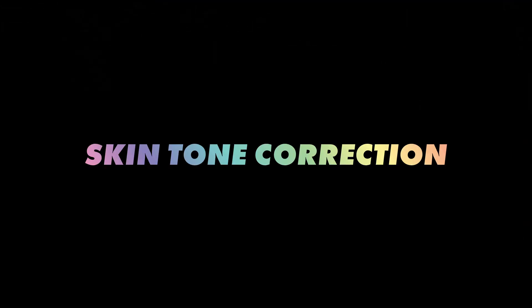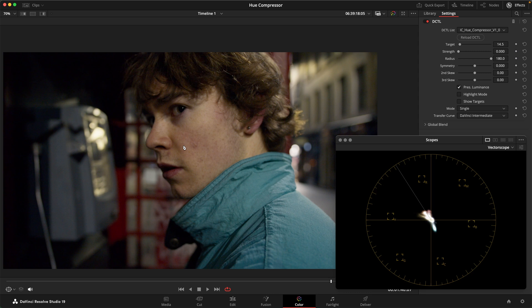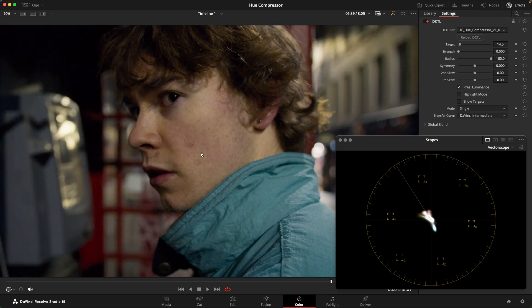The way you can think about this tool is essentially you define a hue center that acts like a magnetic field that pulls adjacent hues towards it, so that you compress the hues into a smaller space. In this shot, for example, we could use this to even out the skin tone — you can see we have slightly blotchy skin with more reddish parts and more yellowish parts. I'll show you how this functions.